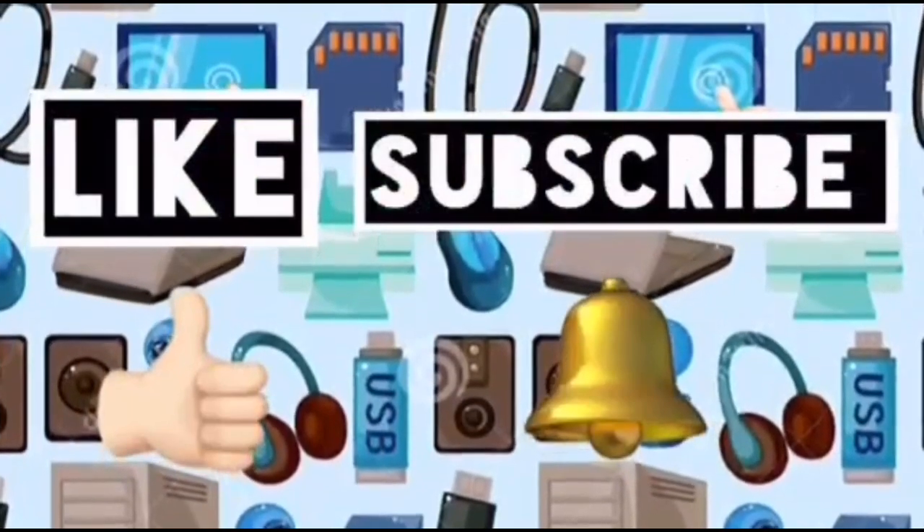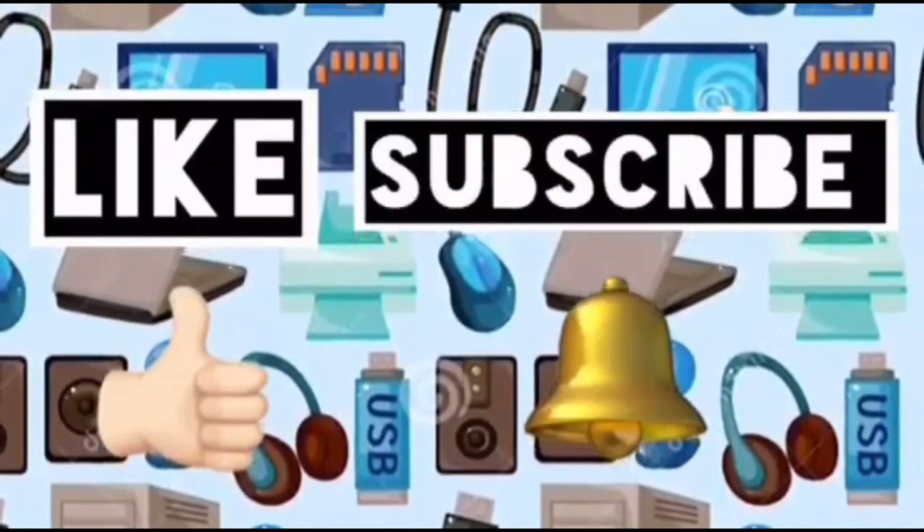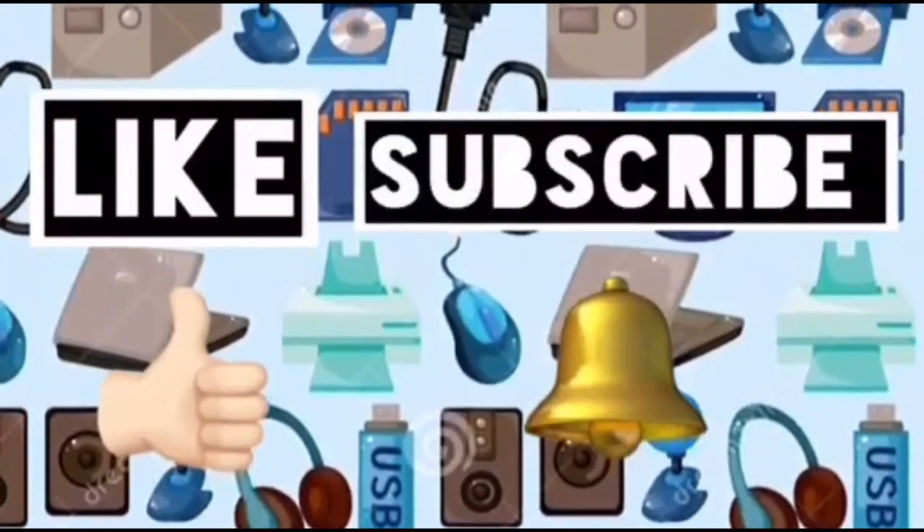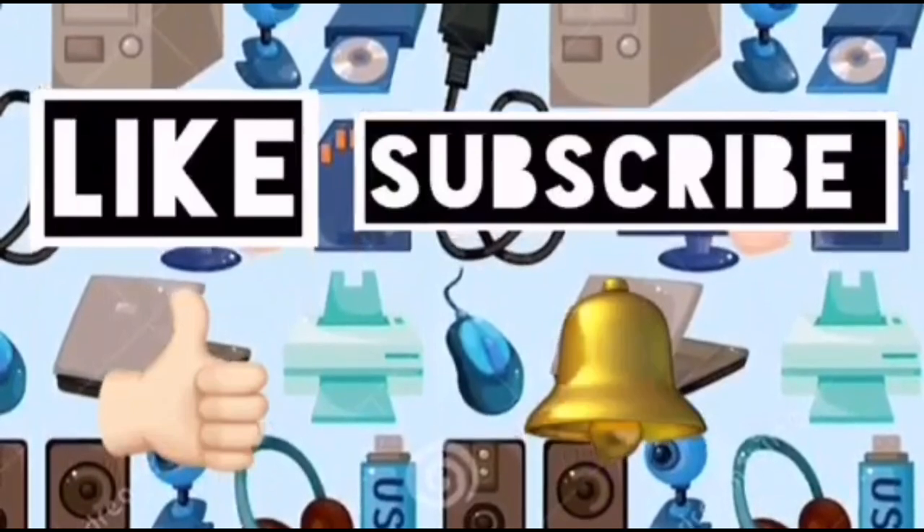Please like this video and subscribe to Computer Ideas for Kids, and don't forget to turn on your notifications so you'll see more videos like this. Bye!